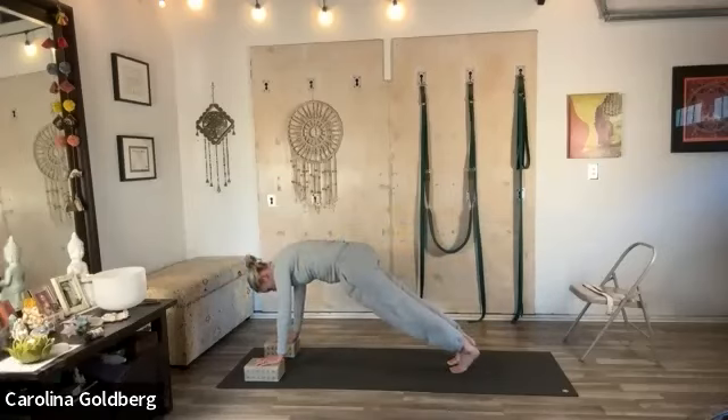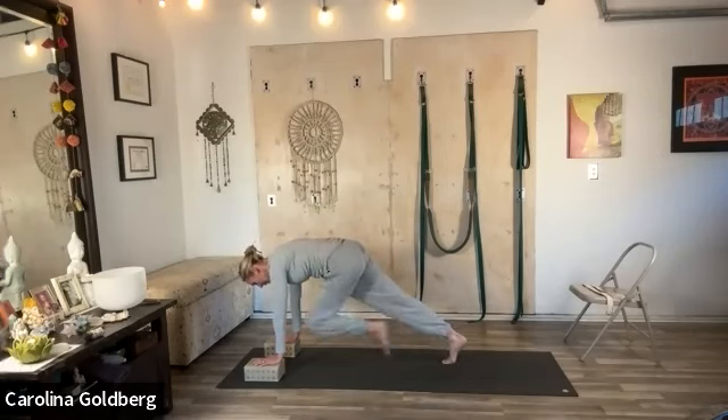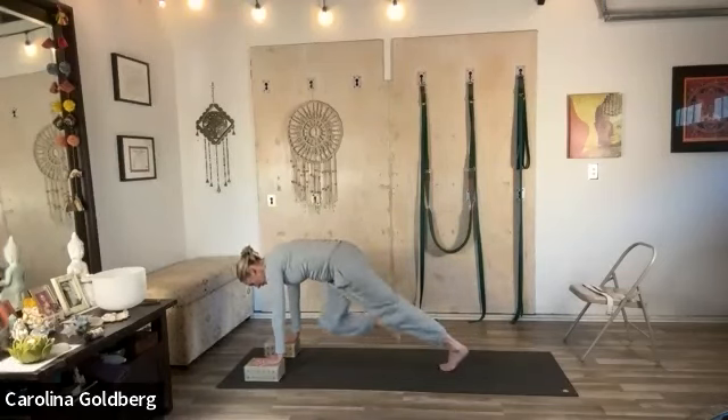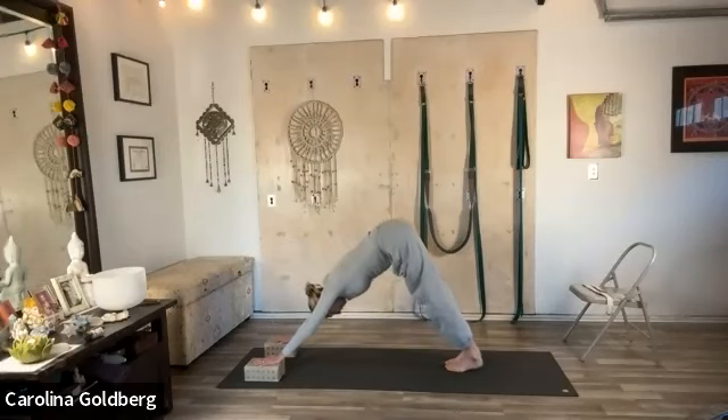Go forward into plank pose — a typical push-up position. Lift up out of your wrists and firm the legs. Draw the shoulder blades down. Then just draw the knees in one by one, starting to loosen up a little bit through the psoas by engaging it first.